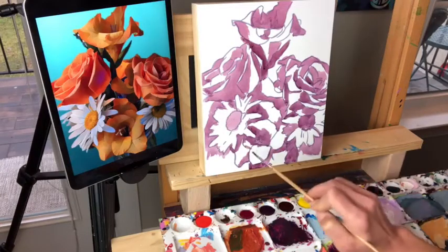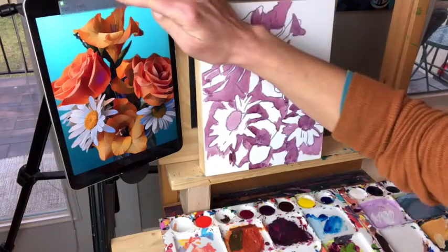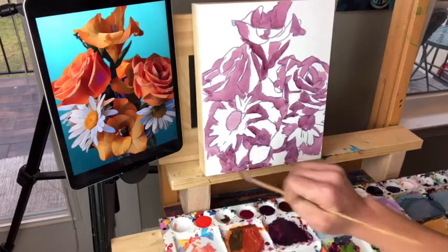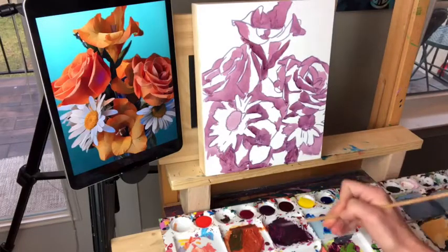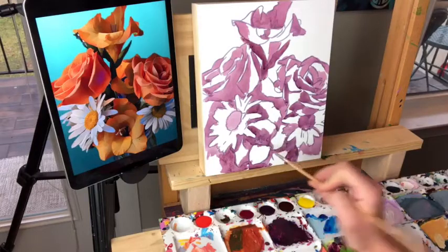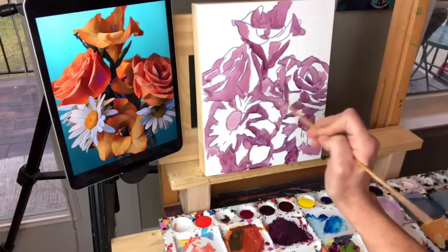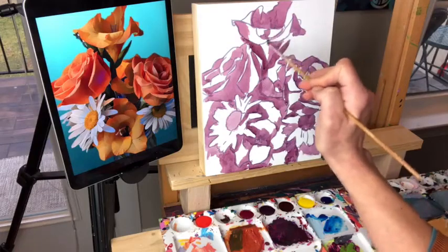If anybody is just joining us — welcome, my name's Ally and I do these live paint alongs every Monday at 5 Eastern. This is the first of a floral series. You can download the outlines on my website and paint with me, or do it afterwards — it's available as a replay. I know I work quickly but that's just because I'm getting this done in one hour. If you're a fast painter, paint fast with me; if not, do it afterwards.